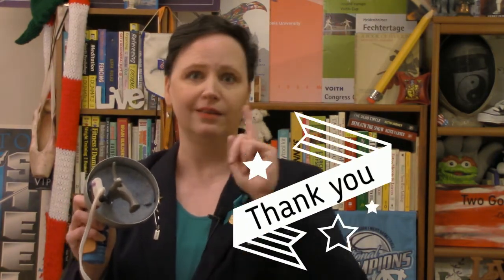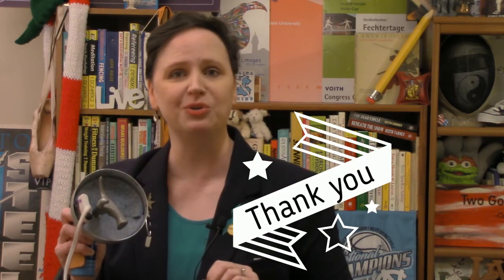This is Epee Refereeing 101 and we're already on our second video. Thank you for watching the Fencing Referee YouTube channel. Don't forget to subscribe, and don't forget to tell yourself two good things about yourself every day. Bye-bye.